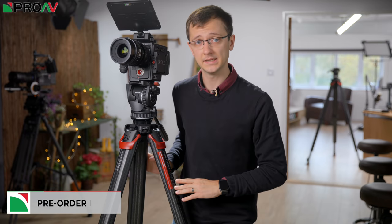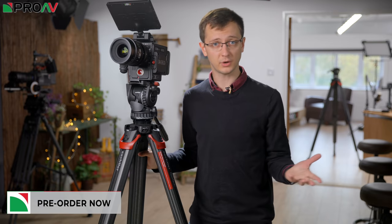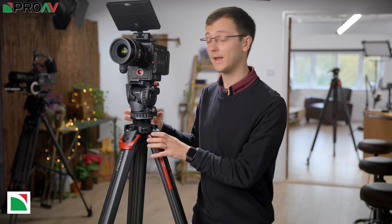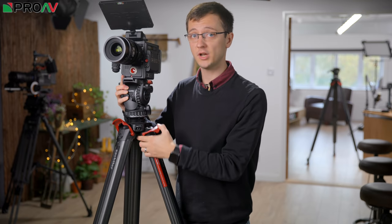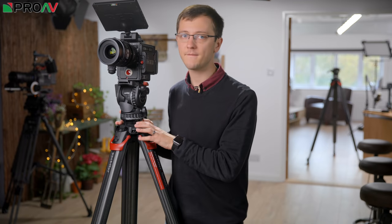A few years ago, Satchela introduced the Flowtech legs — a redesign of the traditional tripod legs with strong carbon fibre tubes and a quick clamp mechanism to make it much easier and quicker to adjust the height of your tripod. No more reaching down to the lower level of the legs and awkwardly supporting the weight of your camera while you do it; you can just adjust everything from right up at the top. It's a fantastic design and they have been very popular because of it.